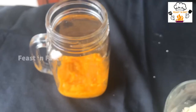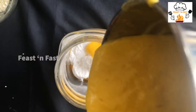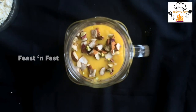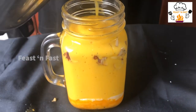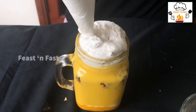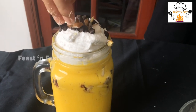Now we will add the whip cream to the top. We will have a smoothie for a little bit. It's a big bowl. We will add a bowl of nuts and chocolate chips. I will try this with a lot of nuts and balance nuts.